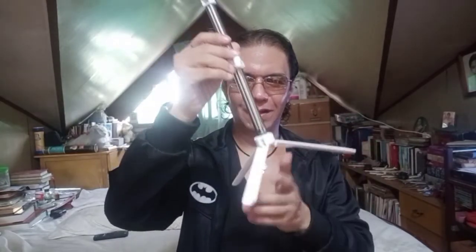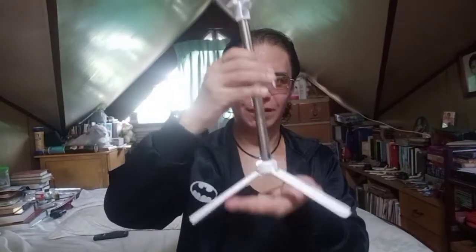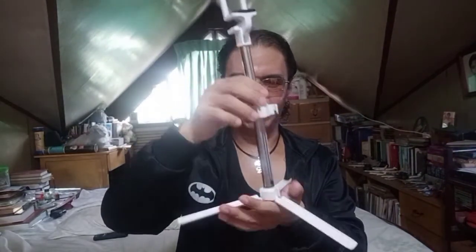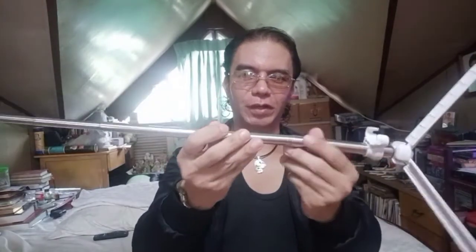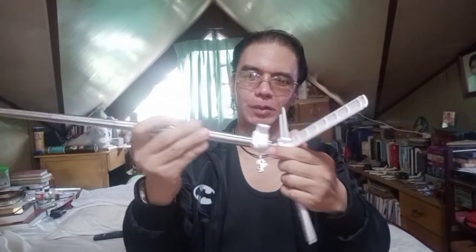At first I was excited thinking I could use it as a tripod, but as you can see it's loose — it doesn't even work. If you put it on the floor, this doesn't hold. The build quality looks cheap; you can see it bends over there a bit.